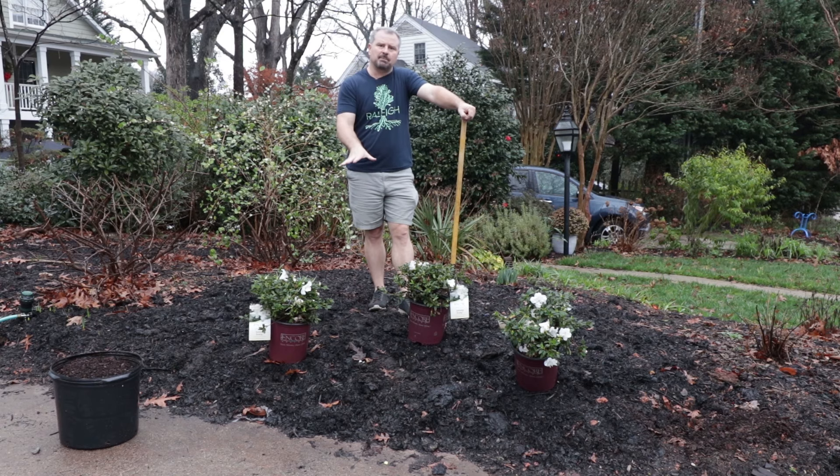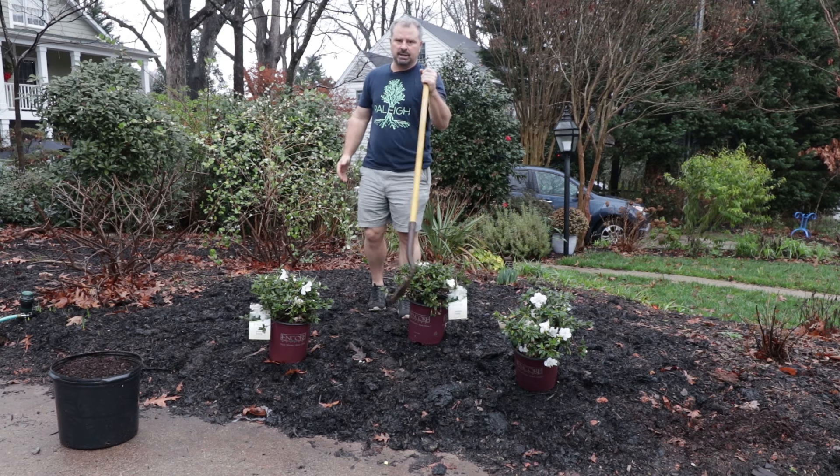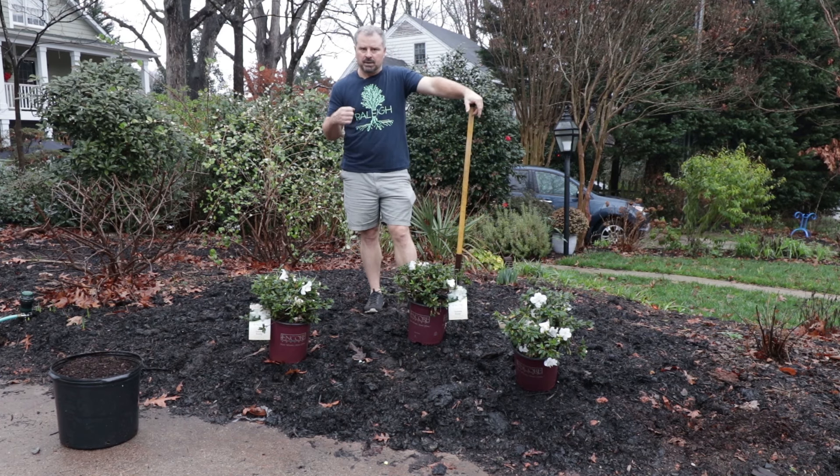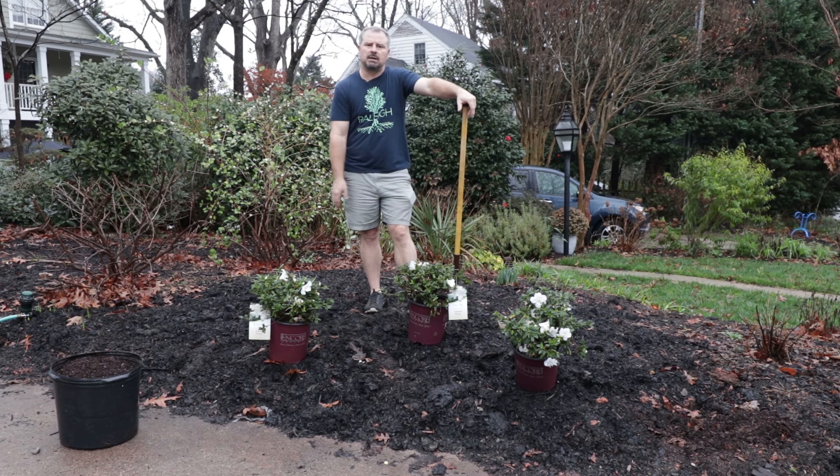This is a great spot for these Encore Azaleas right here next to this driveway because it's slightly elevated. And in my clay soil in my area, they don't particularly like wet feet. So we either have to mound them up some, or in this case I got a little bit of slope to work with. This is going to be a perfect spot for these.